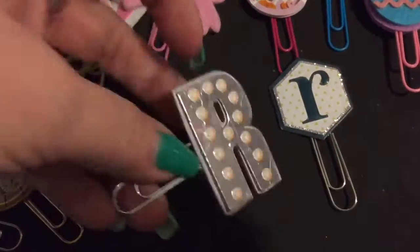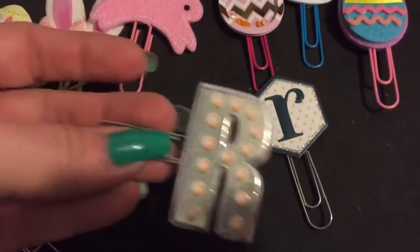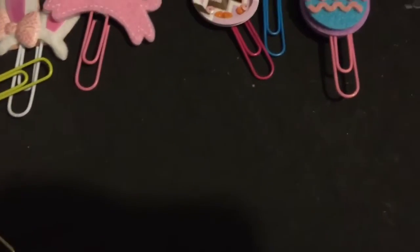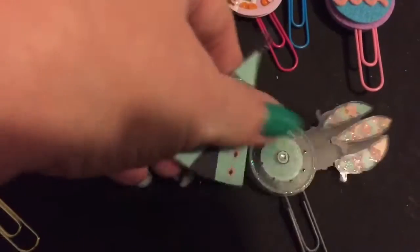Then I have a couple that are my first initial for Rhonda. This one is made to slide in this way - it's got a little glue on it to slide in this way. And then this one goes on the top, so I've got both of those.